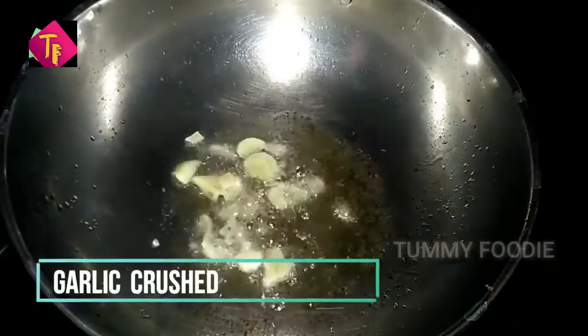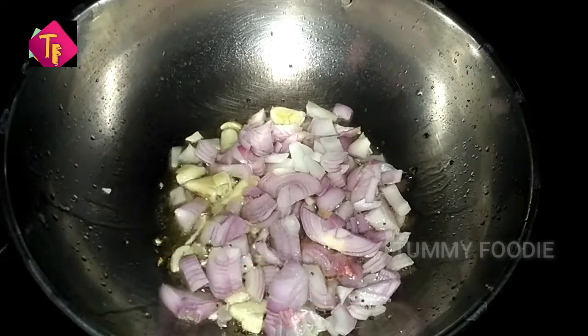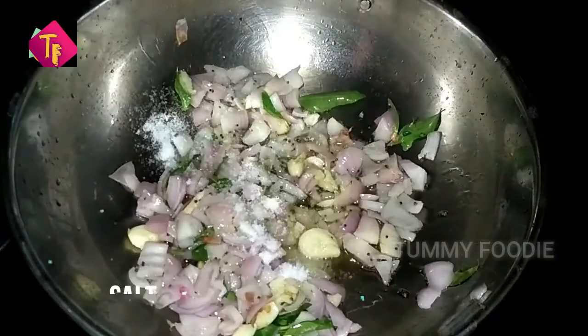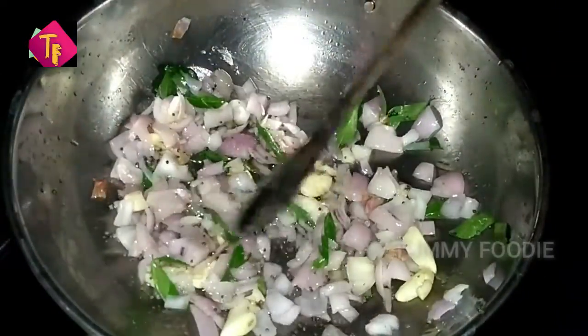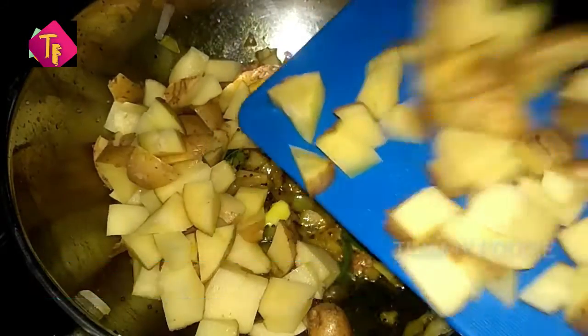Add 3 tablespoons of oil. Add 1 teaspoon of oil. Add 1 teaspoon of oil. Add 1 teaspoon of oil. Add 2 tablespoons of oil. Add a little bit of oil and flavor. Add 2 teaspoons of oil. Add 2 tablespoons of oil. Add 2 teaspoons of oil.